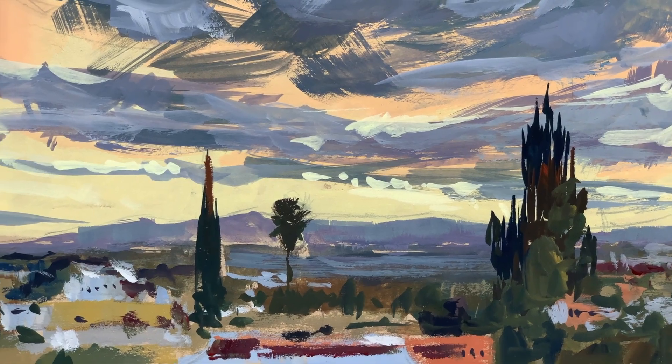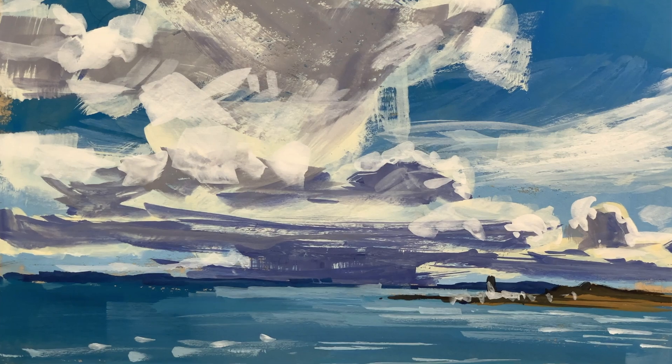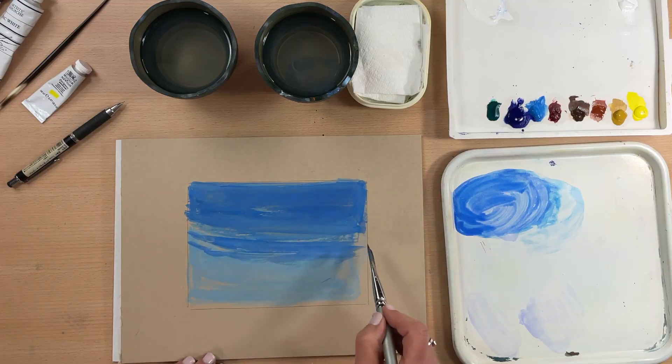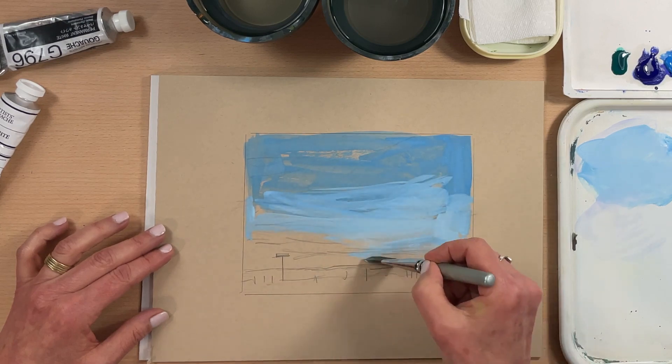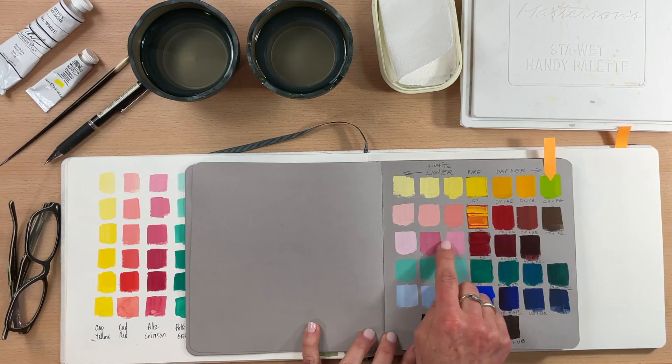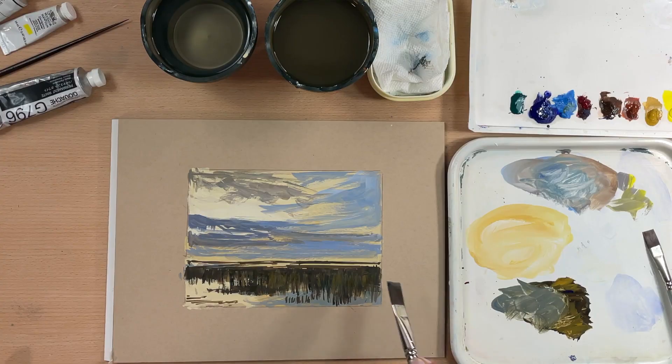From sunrise to sunset and everything in between, we'll work both transparently and opaquely, exploring all the possibilities of this versatile medium. I'll even show you how I work wet and wet. We'll break down each lesson into manageable parts so you can paint along or watch and paint after. Hopefully by the end of this course, you'll be confident to go out with your gouache palette and paint a variety of skies where you live. So let's head back into the studio and get started painting some skies.